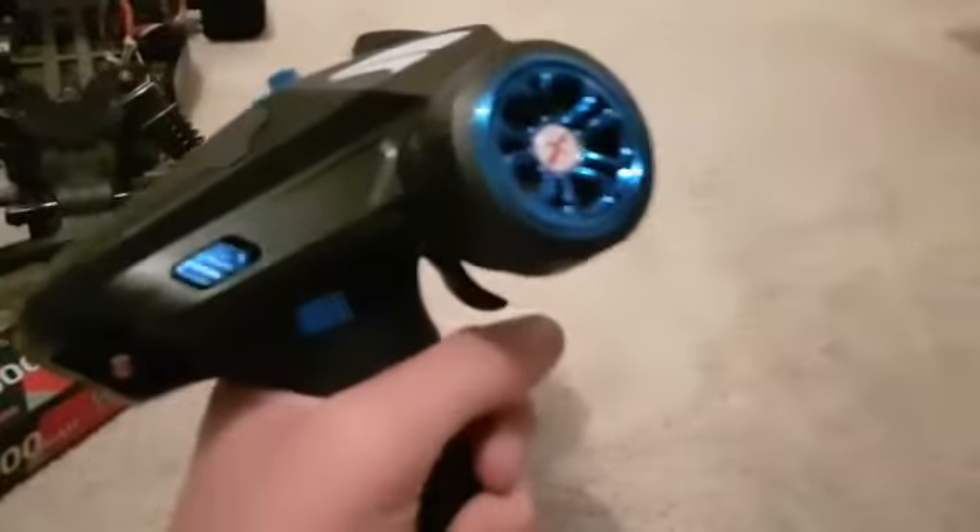One problem I do have with it at the minute is whenever I let go of the throttle — say I'm at full throttle and I just fully let go — the car immediately brakes. That's a problem because it will just immediately lock up the rear axle. You've got to feed the brake on gradually.